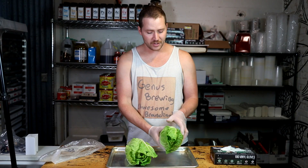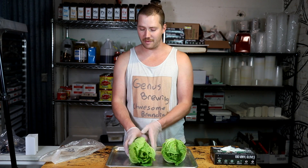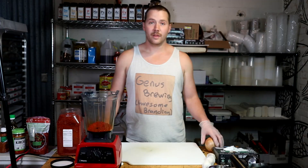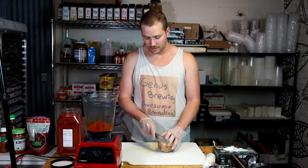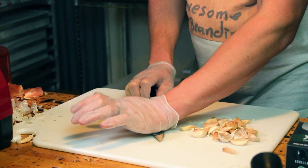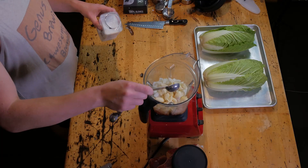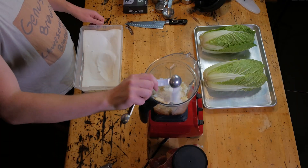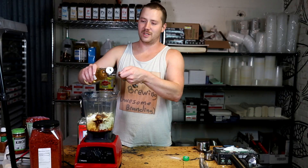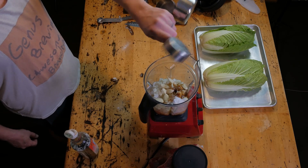Both recipes start with freshly cleaned napa cabbages, but before we get into those we need to make the paste that's going to add flavor while they ferment. We're starting with one cup gochugaru (Korean chili), one onion chopped, 15 cloves of garlic, two tablespoons of salt, two tablespoons of sugar, one tablespoon of oyster sauce, a quarter cup of fish sauce, two tablespoons of rice vinegar, and a half cup of non-chlorinated water.